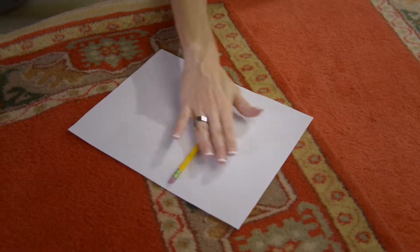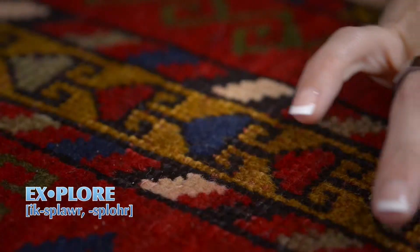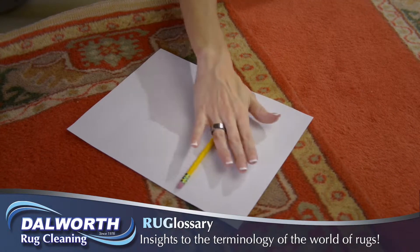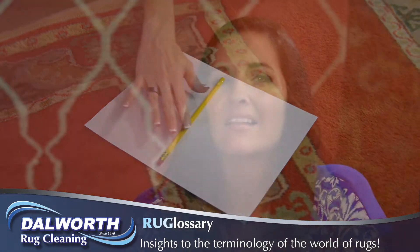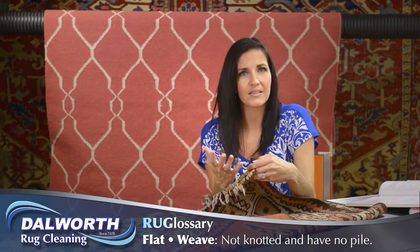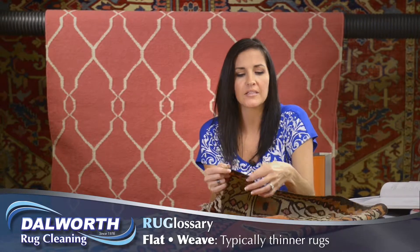Hi guys, Carissa Mason here, and I'm on a mission to help you get better acquainted with your fine rugs by exploring the world of rug terminology. Let's talk about flat weave rugs. Flat weaves are pile-less, and you can tell them pretty quickly because they're thinner.